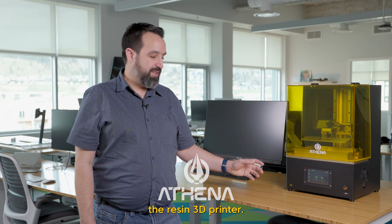Hi, I'm Nico. I'm the founder of Concepts 3D and the head developer of Athena, the resin 3D printer.